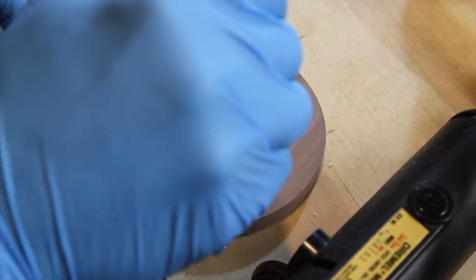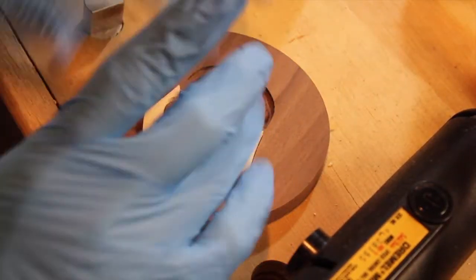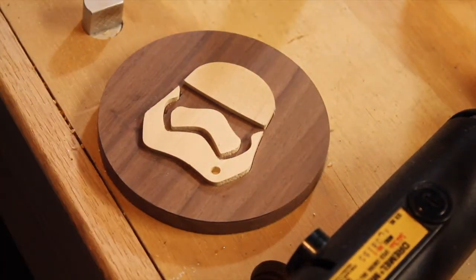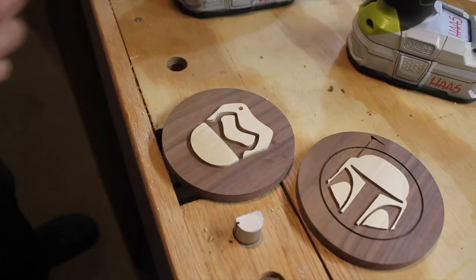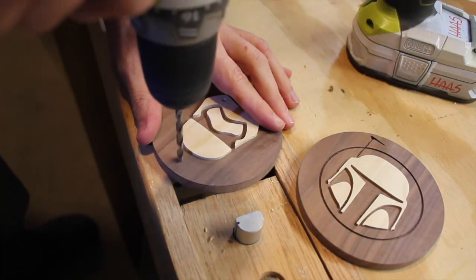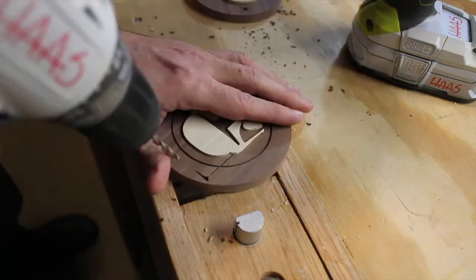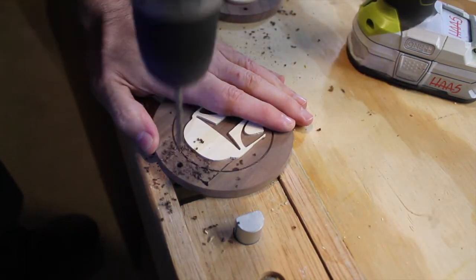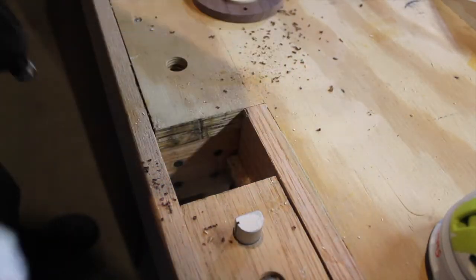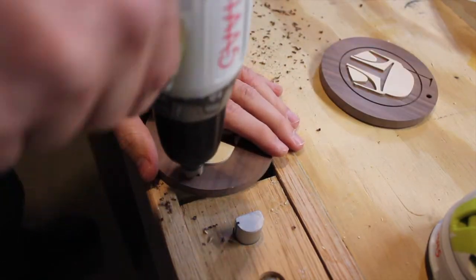Now I add some CA glue into the bottoms of the shapes. Here I'm adding the Stormtrooper pieces. And now I take a Brad Point bit on my drill, and very carefully line it up, and drill the hole where the ribbon can go so it can hang on the tree. Then I use a countersink bit to chamfer those edges, just to make it look nice.